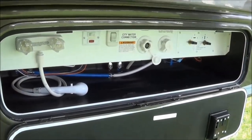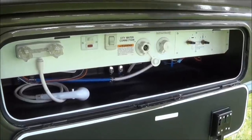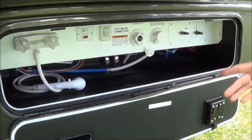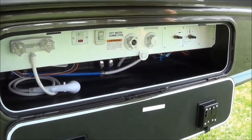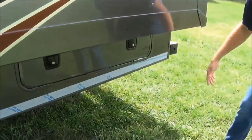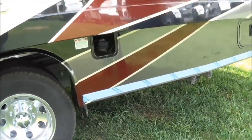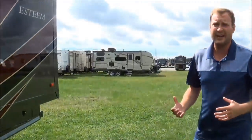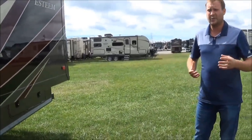Moving around the coach, one compartment handles all your water hookups. You don't have a gravity-fill hookup on one side — all your hookups are on one side. You've got the exterior shower, and you can turn your water pump on easily in this compartment. The gas tank is also on the driver's side, so all your hookups are on the driver's side.